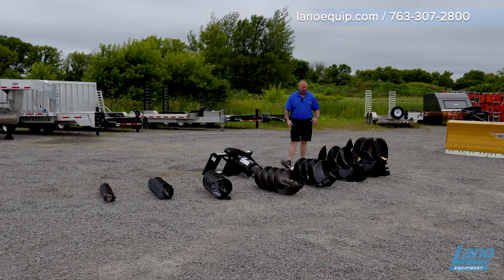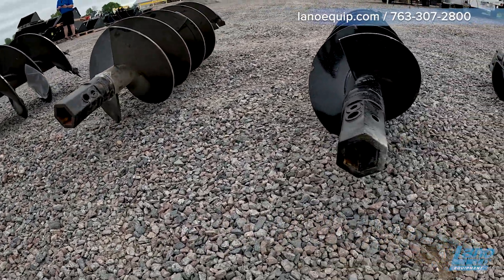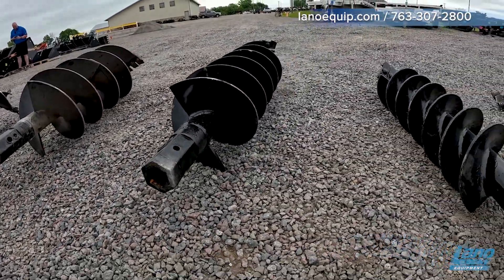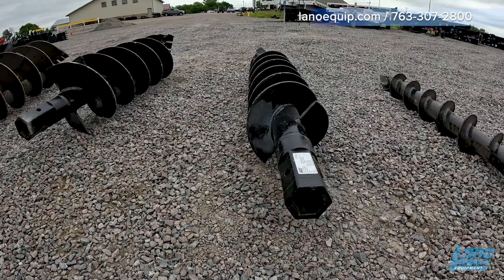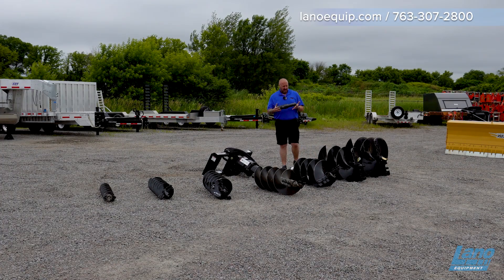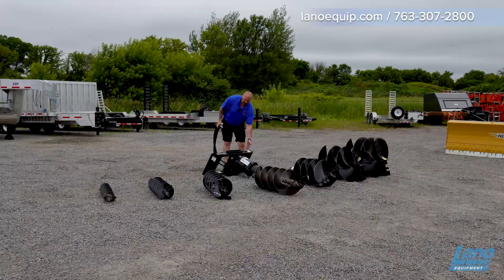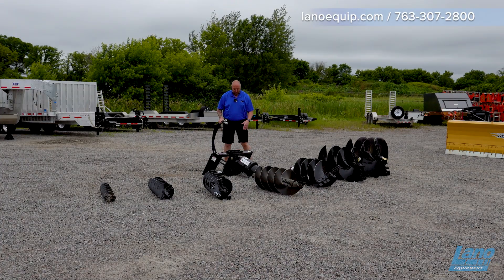We also carry a 36-inch bit that can go with that unit as well. Even if you have round bits, you can still buy a hex head bit. We actually have an adapter that will convert from hex to round or vice versa on the back plate. We also have a hose stay on there to make sure the hoses don't get in the way of the bits.